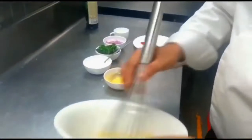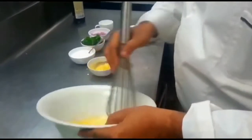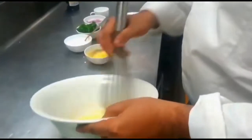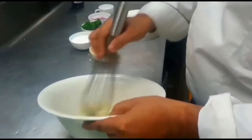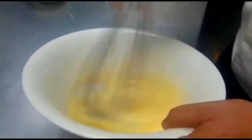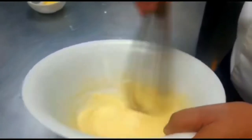Now just continue mixing, staying on one side — don't go to another side. Look, it's almost ready for the further process.